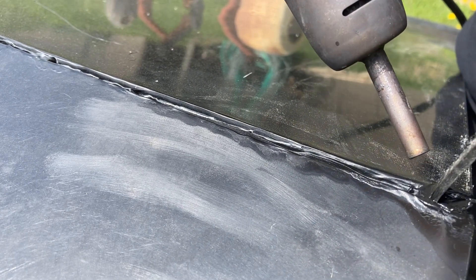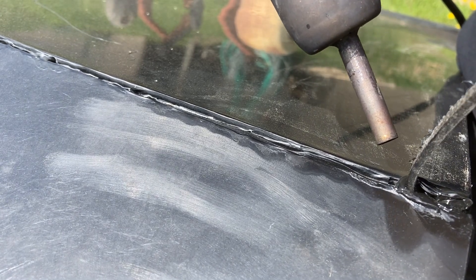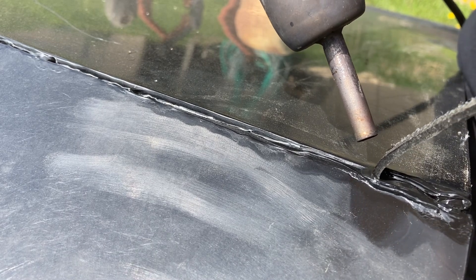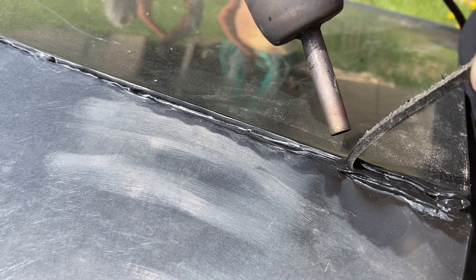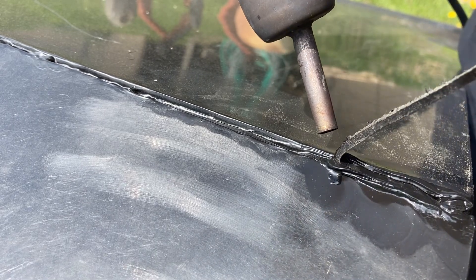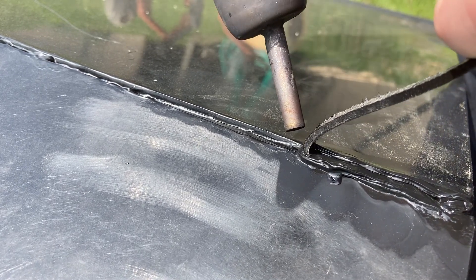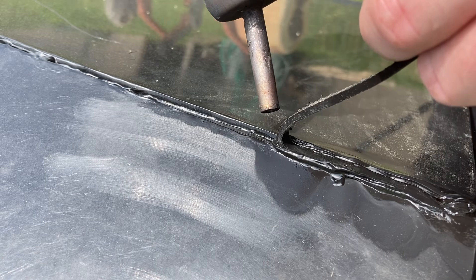You'll see right at the tip of the heat gun and the base of the rod the molten plastic. You're looking for molten plastic both on the parent material as well as the rod, and then you just press that rod into the parent material, kind of pushing that bead of molten plastic along the weld. Again, very similar to steel welding — TIG welding, that sort of thing — but it's not quite exactly the same. The materials do react differently, but the idea behind it is very similar.